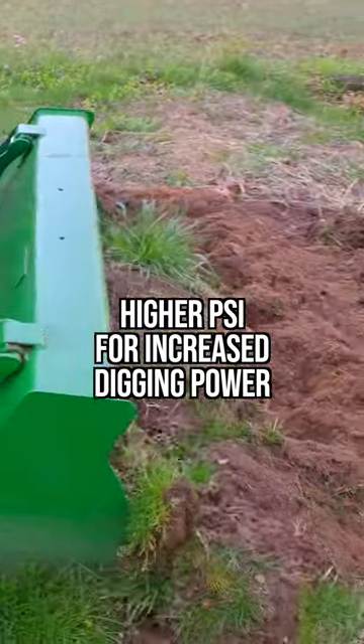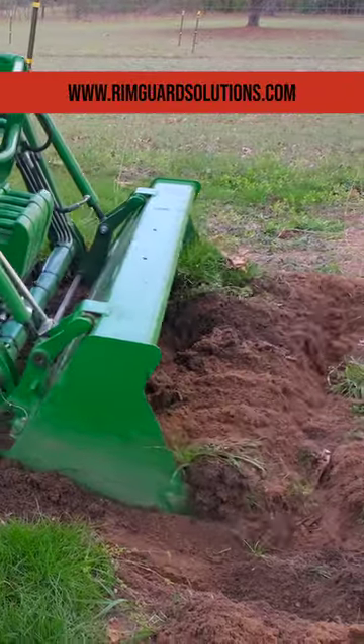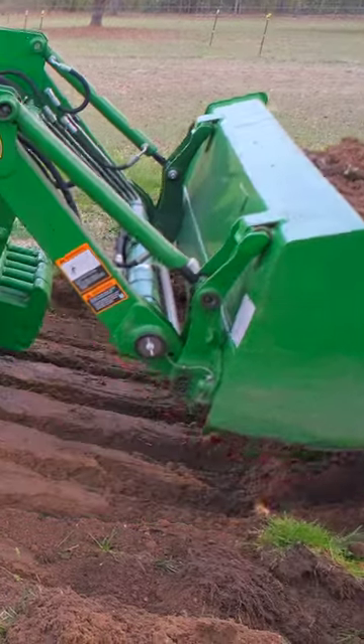But if you want to enhance the digging capability, whether that's in dirt or a pile of mulch or a pile of stone, a tooth bar gives all these little individual points that help dig and pry in there a lot easier than one long, flat, smooth edge.